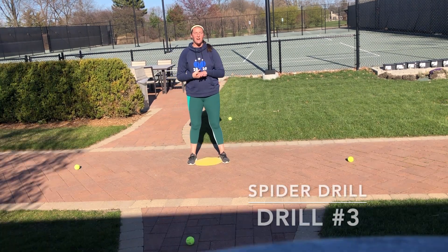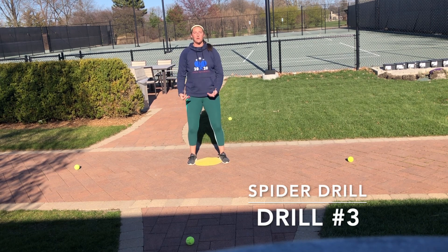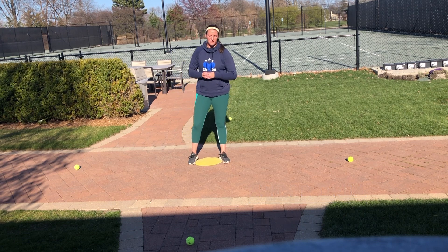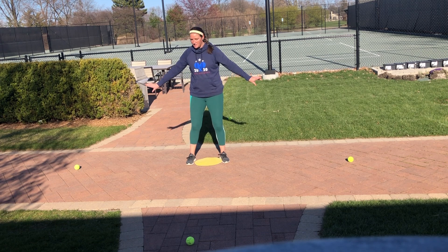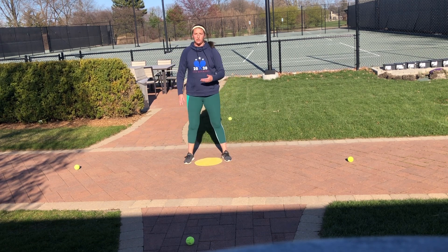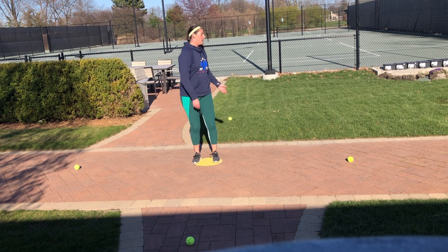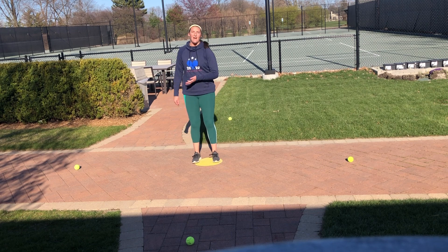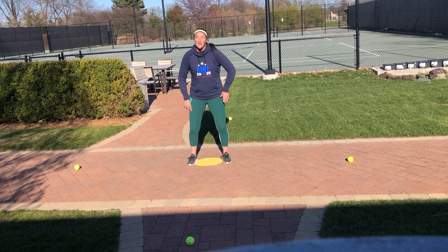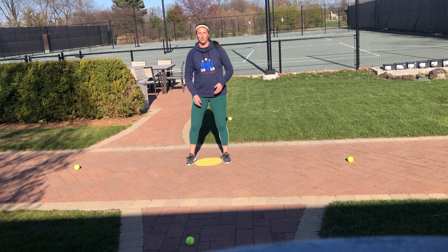For the last and final drill, we're going to work on our explosiveness going towards the ball and then recovering back to the middle — something we do in tennis a lot. I've set up four balls: two out to one side, one in front, and one in back. You can start at whichever ball you want — go out to it, touch it, and come back. Same as the last couple drills, we're going to work on staying low, not turning our hips, and facing the net the whole time. It should look something like this.